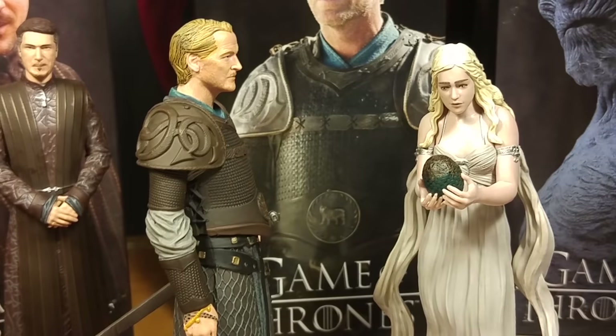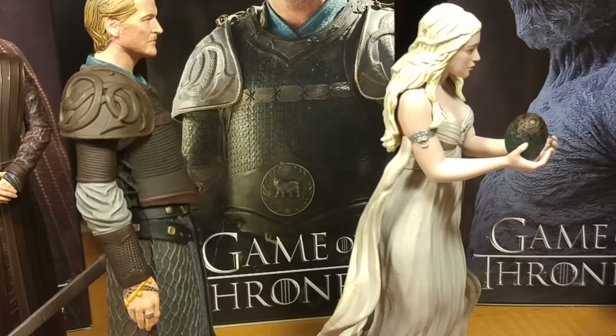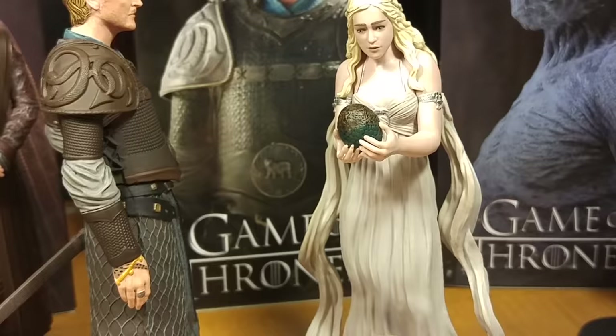There he is staring at her like 'I want you, I'm in love with you,' and she's like 'I only care about my eggs and the other stuff I'm doing, go away old man.' He looks way more like he's supposed to. That Daenerys figure just does not look like her — her face is so wrong.